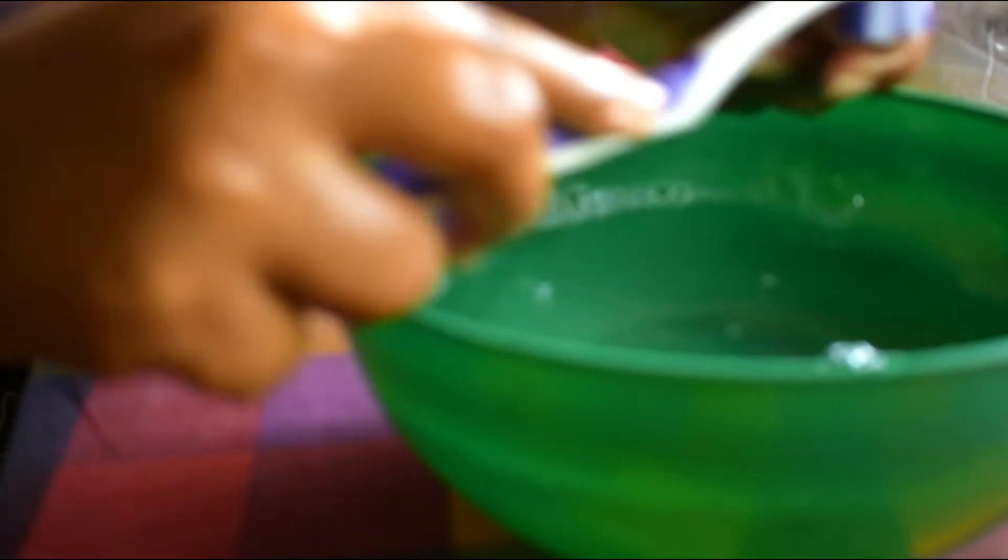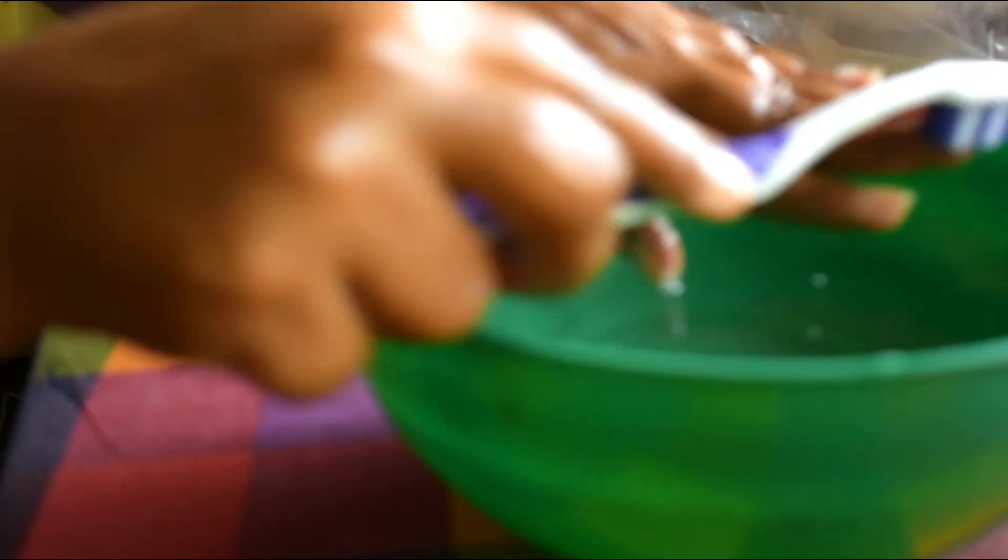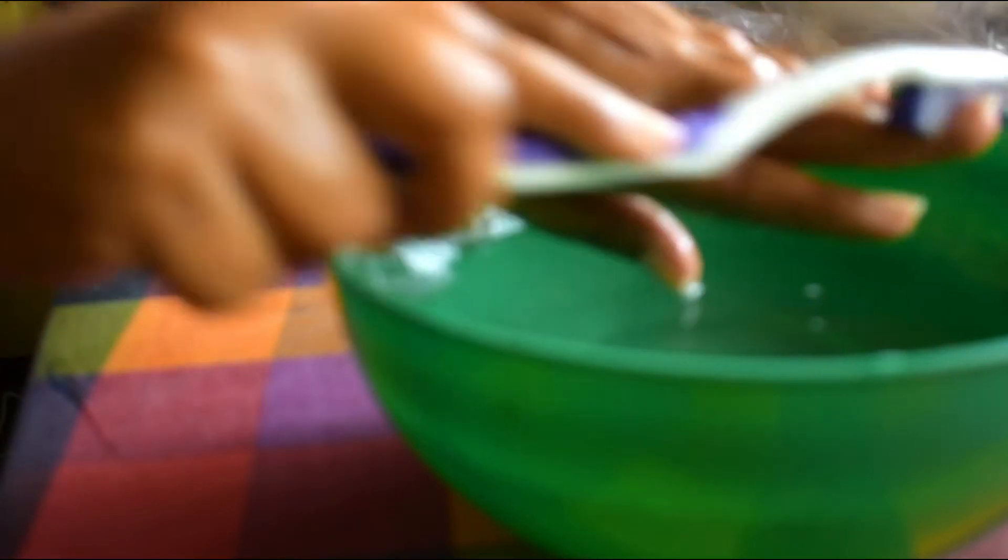Now soak your hands for five minutes. After five minutes, take a brush and start rubbing your nails and hands — it will remove all the dirt and dead skin. Then wash with normal water and pat dry.